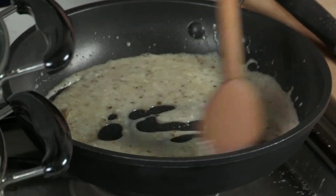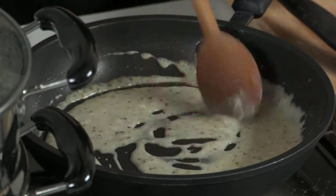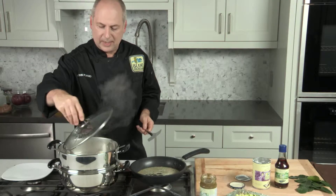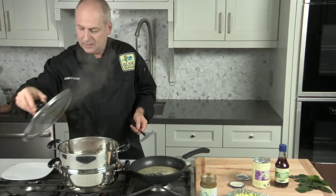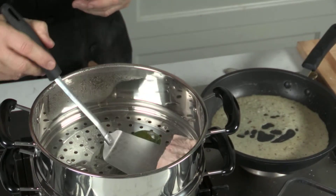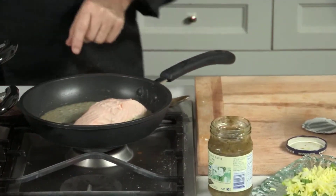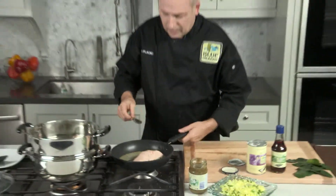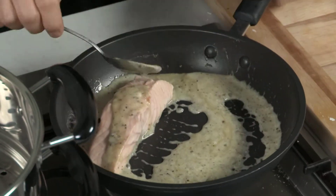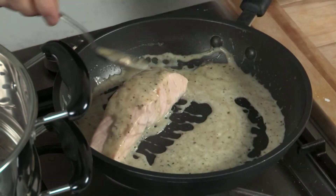And then we'll be adding the salmon to it. So let's take the salmon out of the steamer. I'm going to place this in the pan and I'm going to be basting the salmon with the sauce. You should smell how good this is.